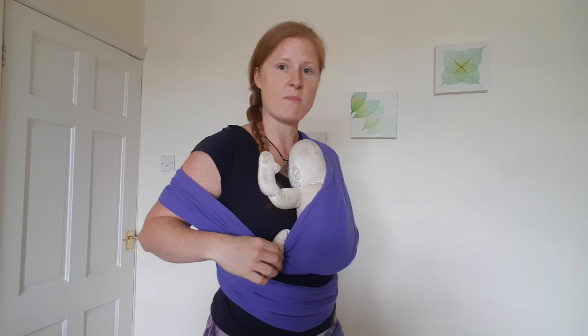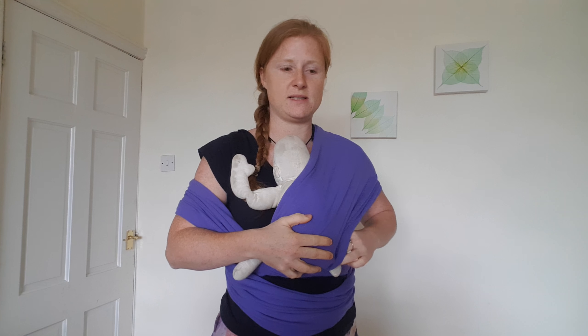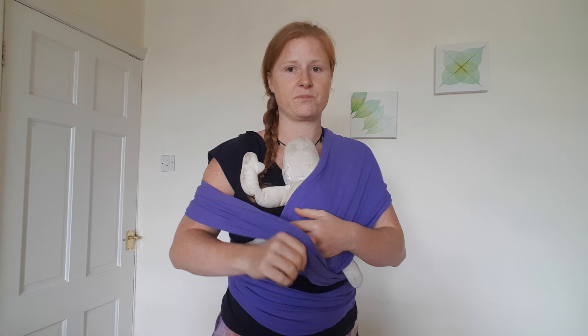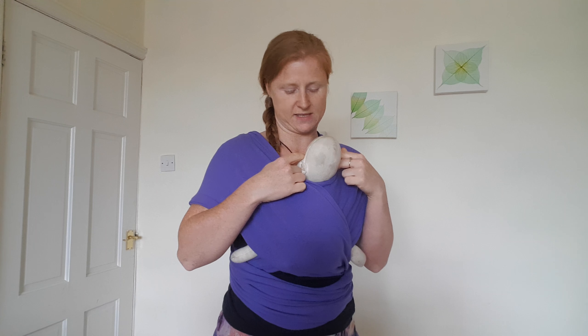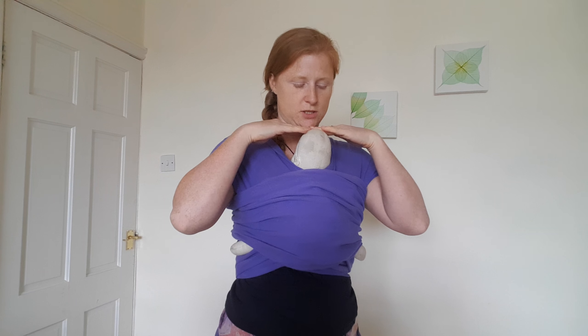Up to the back of that knee — for babies under seven pounds or preemies that want to be all scrunched in, that's fine — but usually from about seven pounds for a full-term baby, legs out. Second layer: back of that knee to the back of that knee. Want to keep an eye on baby's face. Third layer: over one leg, over the other leg, and stretch out across.